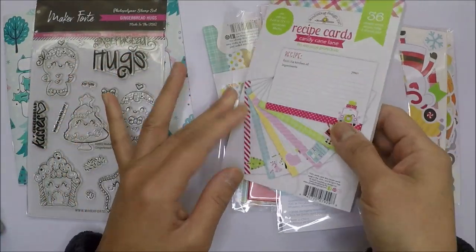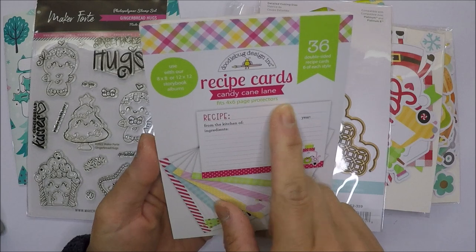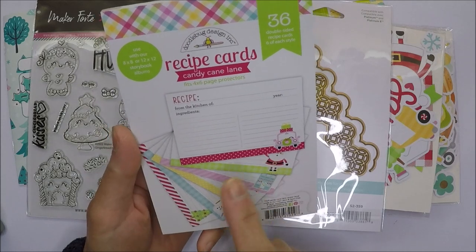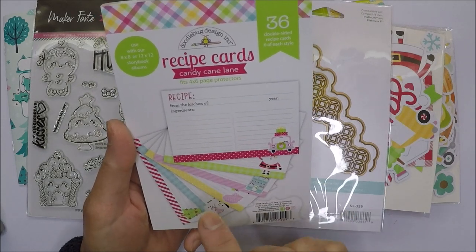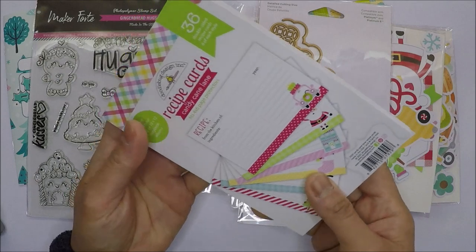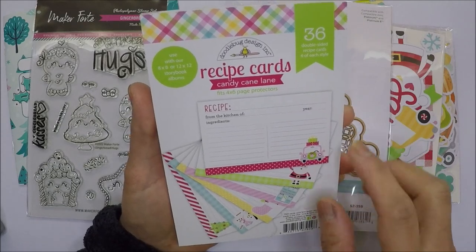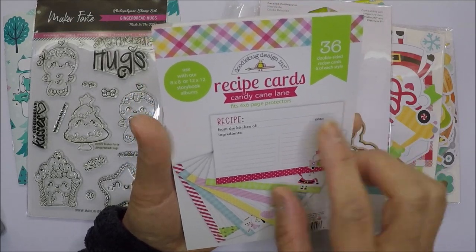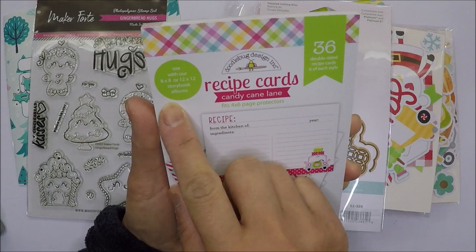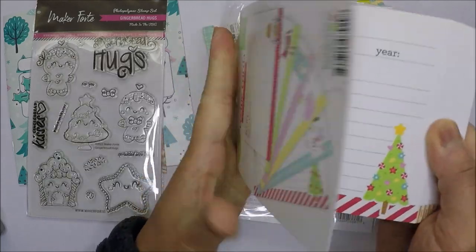I also got this Doodlebug recipe cards in the Candy Cane Lane collection. I love these recipe cards — I already have another collection and I'm using it. This one has 36 double-sided recipe cards for use with 8x8 or 12x12 storybook albums. These are really cute.